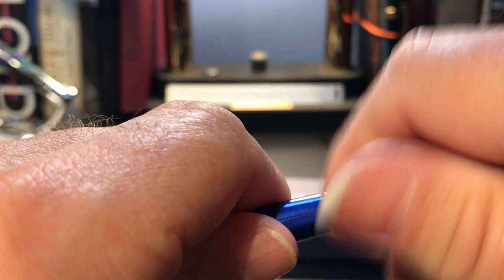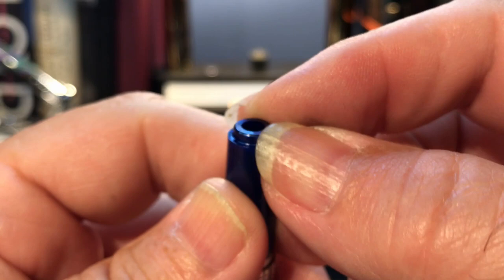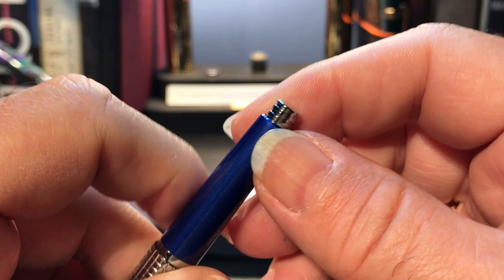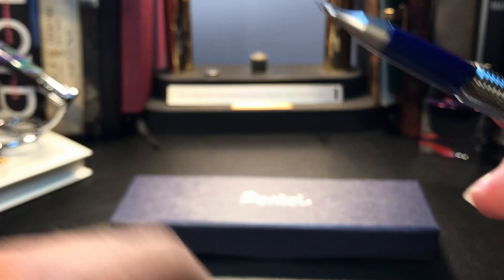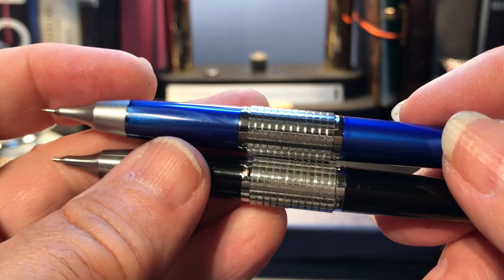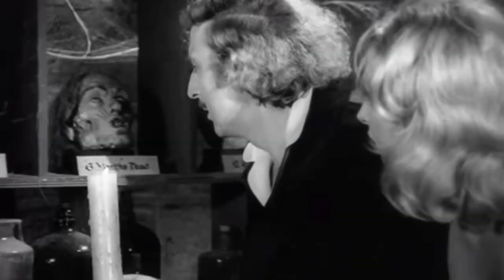But the guts of the pencil have remained the same. Take that nose cone off and you'll see that the clutch mechanism is exactly the same — that three-lobed clutch with brass threading. Looking at the rear lead chamber cover, there is no longer a little cleaning rod on the newer version. But all of these parts are interchangeable — the clutch rings are identical, the barrel threads, the caps — all interchangeable with each other.